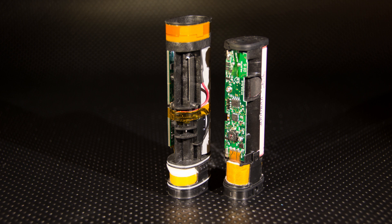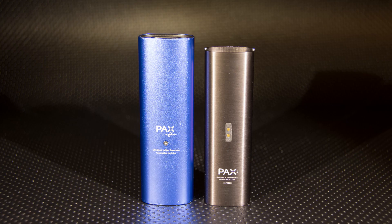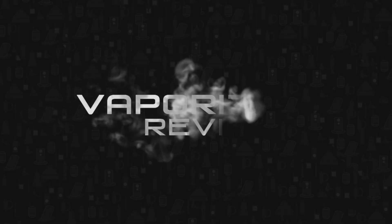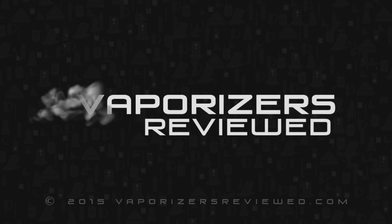It's a worthy upgrade if you own the Pax 1, and if you've never owned or used a Pax or a vape for that matter, you will be extremely happy to own this vape. The only thing I wish they would have done is added a replaceable battery, but I think that'll be on deck for the Pax 3. For more information on this or any other high-end vaporizer, head on over to vaporizersreviewed.com.